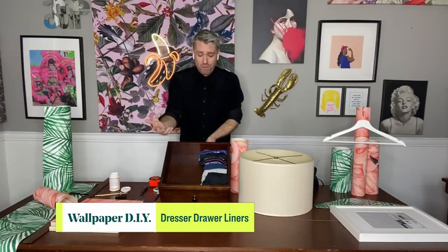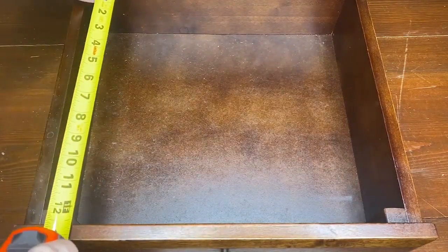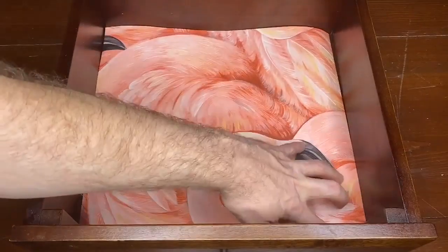Next, we're going to make our underwear drawer pop. First thing to do is empty your underwear drawer — this is also a great time to edit your underwear and make sure it's good. It's a great way to update your underwear drawer using the same principle. You're going to line the bottom. Pre-measure, and then cut it out with some scissors.